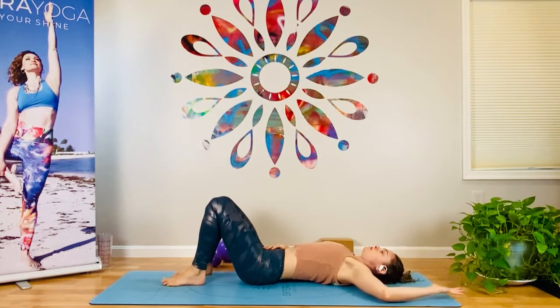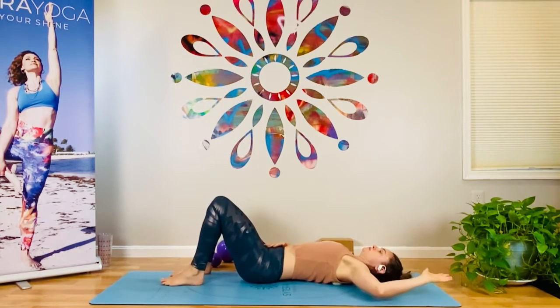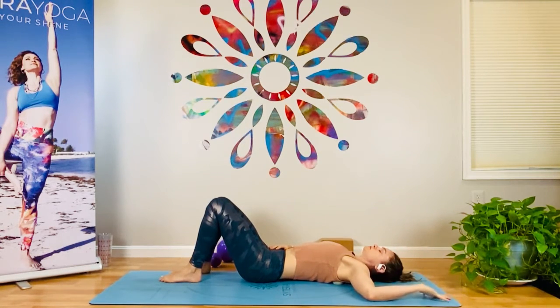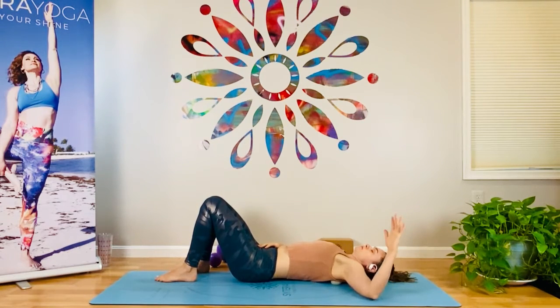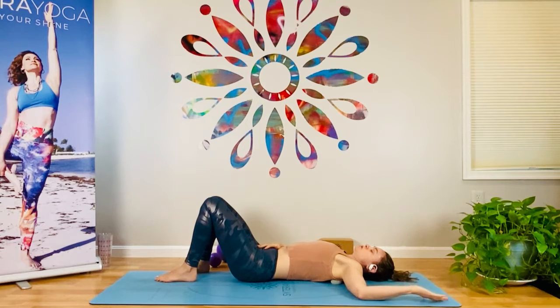Find a spot you like, starting in that goal post shape. Palm faces the ceiling. When you rotate the arm bone down, palm plants toward the ground. That movement should be happening from the upper arm, from the shoulder itself. Go ahead and find a slightly different spot — a different area that needs some attention. Completing the inhale, completing the exhale. Trying not to shortchange yourself with the breath.